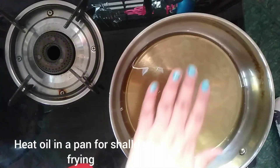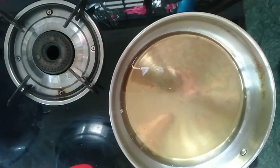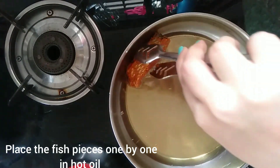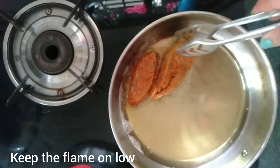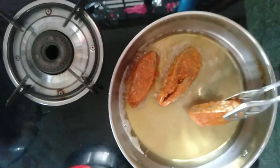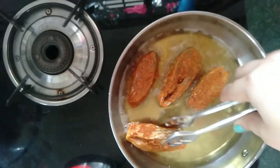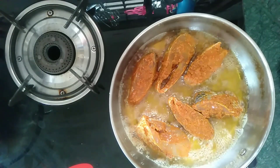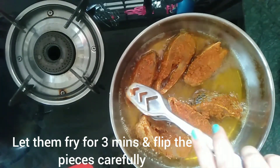After 30 minutes, I have heated some oil in a pan and now I am shallow frying all the fish pieces we marinated earlier. Place the fish pieces one by one in the oil and fry them on a low flame. Do not fry on a high flame, as the masala may get burnt and the fish pieces would stay uncooked. Keep the flame on low and fry the fish pieces.